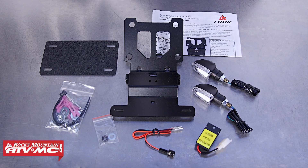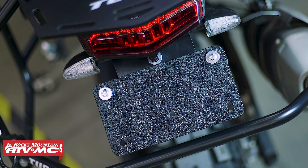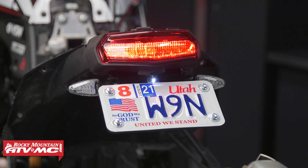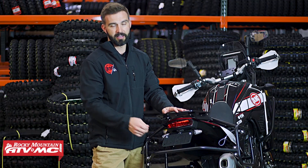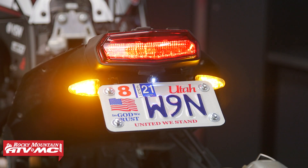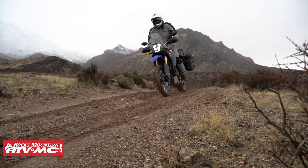You'll get the bracket, and we have this HDPE plate that will also come included that you can bolt your license plate to. Right here, we also have a light built into it for your license plate. There are two options — you can get this with or without the Tusk Mini LED lights, so that's going to be rider preference. If you get the lights, it will come with a flasher relay. All the hardware will come included. Watch the how-to video — it's a simple job that anyone can do.